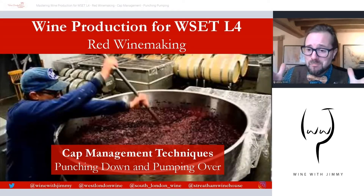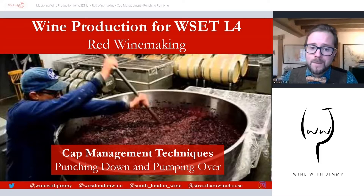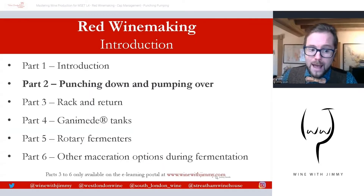Hello everybody, welcome back to the Wine with Jimmy channel, here with your host Jimmy Smith. Thank you for stopping by and welcome to another video looking at wine production, specifically designed for the WSET Level 4 Diploma but applicable to many other qualifications around the world. This is the red winemaking series looking at cap management techniques, and we are on part two of a six-part series.